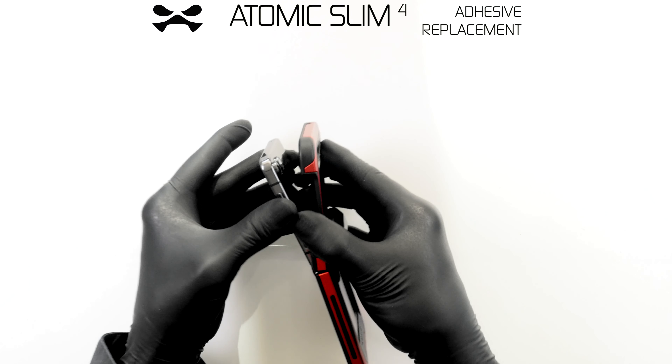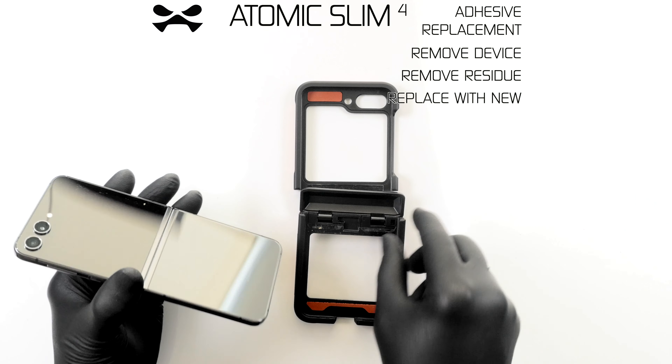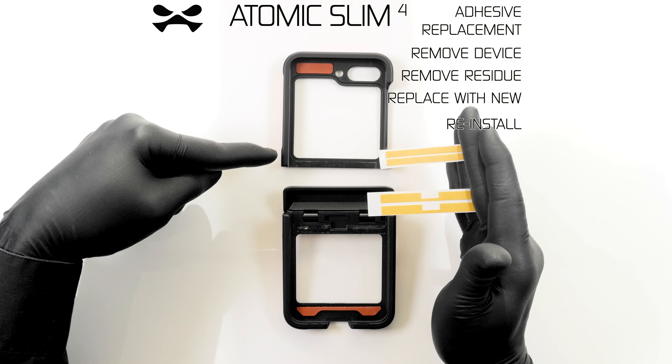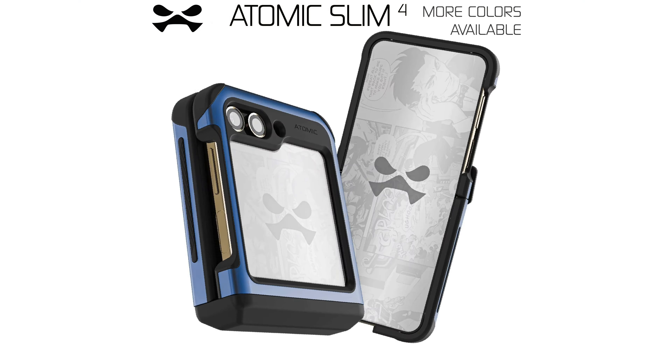To replace the original adhesive strips, first remove your device from the case. Thoroughly remove all original adhesive residue from both device and case. Remove replacement adhesive from its card, adhere it where the original was, and reinstall your device as previously instructed.